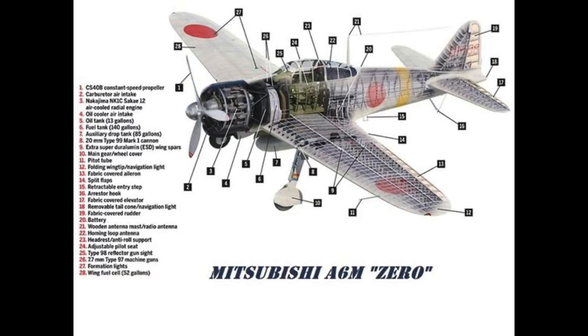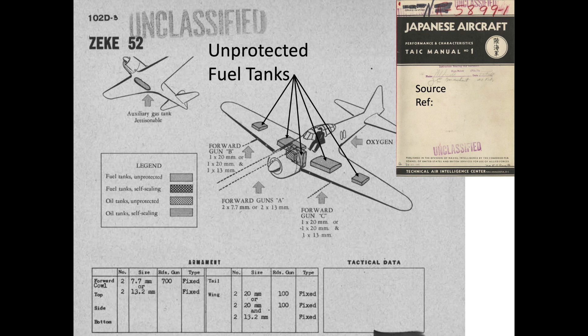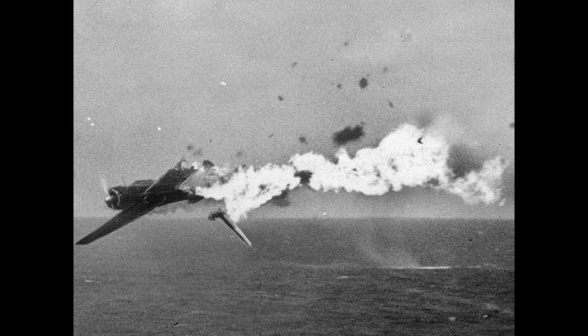Early Japanese aircraft, like the Zeke or Zero's fuel cells, were very vulnerable to U.S. gunfire as they did not adopt a self-sealing or leak-resistant design. The Zero's fuel is not in a rubber bladder — it resides in a thin-gauge welded aluminum box with the fuel sloshing around within. A .50 caliber bullet would cause, at a minimum, a fuel leak, or could induce a hydraulic shock effect within the fuel cell. The hydraulic shock overpressure load may destroy the lightly constructed fuel cell and wing, releasing the fuel.